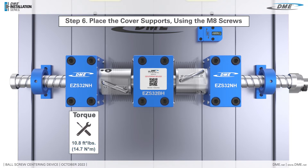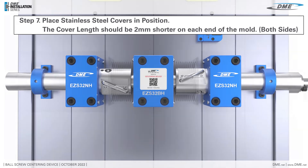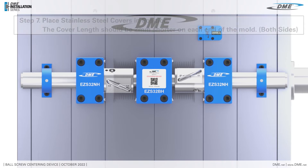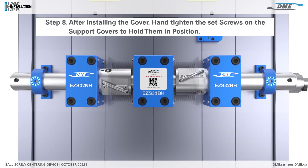Place the cover supports using the M8 screws. Place the stainless steel covers in position. The cover length should be 2 millimeters shorter on each end of the mold. After installing the cover, hand-tighten the set screws on the support covers to hold them in position.